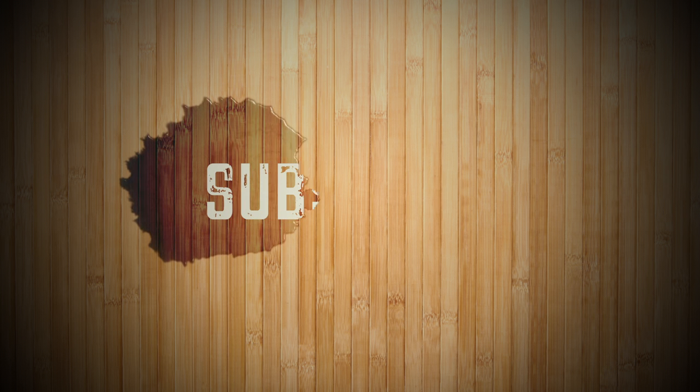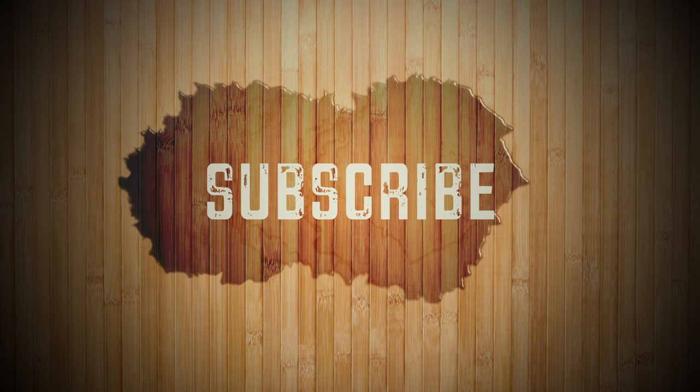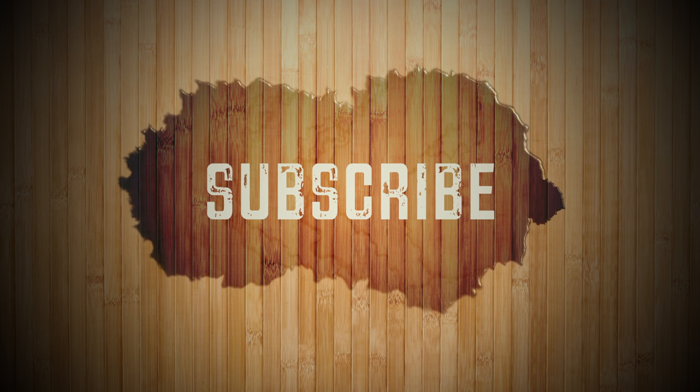Hi, welcome to Michelle cooking show. If you like my cooking channel, click here to subscribe. Thank you.